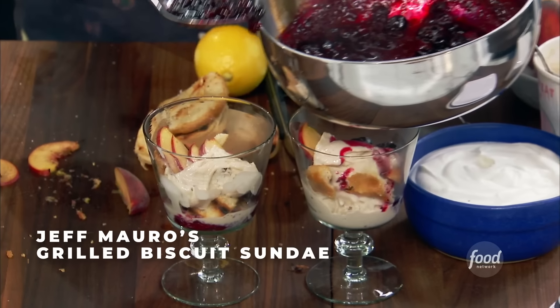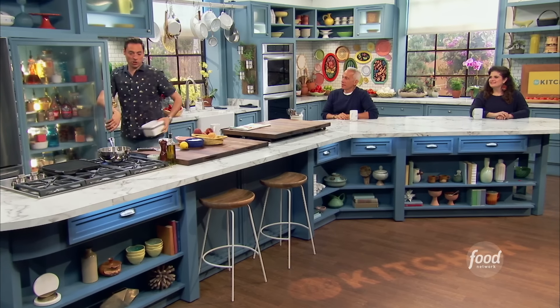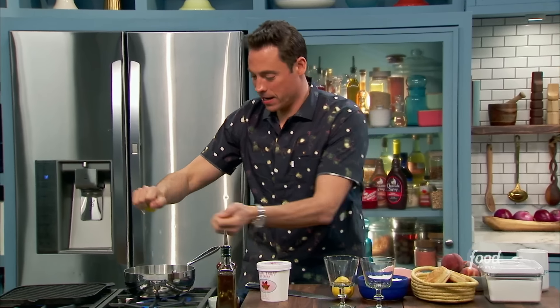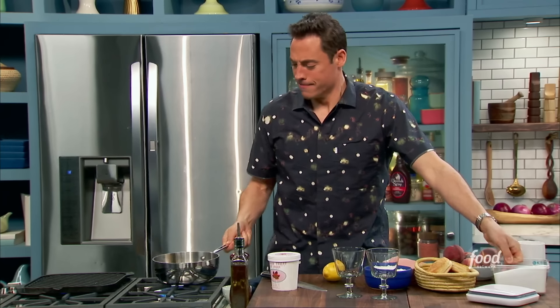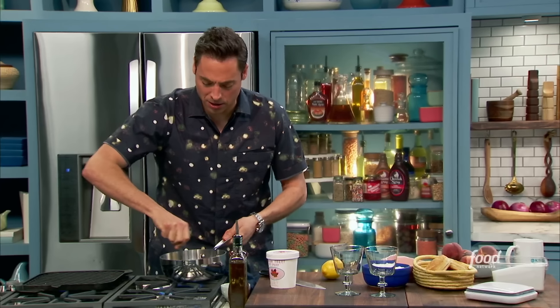I'm going to grill some biscuits, grill some peaches, and make a parfait like a sundae. Needing a little sugar for our compote. Adding lemon to the blueberries with a little sugar. I feel for these chefs — it's a compote, it's rustic, there are seeds once in a while. Working fast. Just wanting the blueberries to keep some of their vibrance but also break down a little — almost like a quick compote.